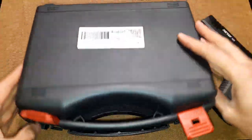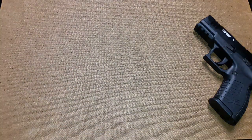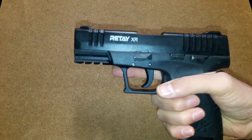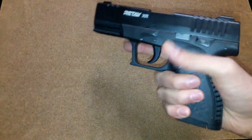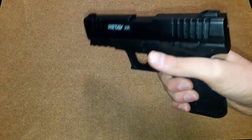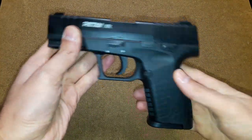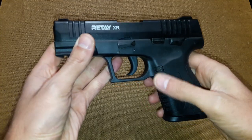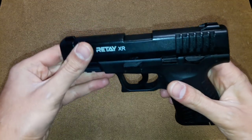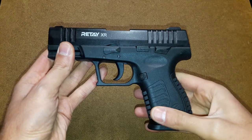Now the gun is very nice, to be honest. It feels very, very good in your hand, just like the Ritei XR I've reviewed before. It's a very well made gun. I don't like the performance at all, but for overall look and manufacture it sure looks nice. I have to admit...